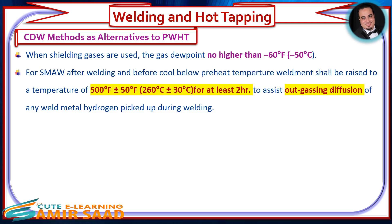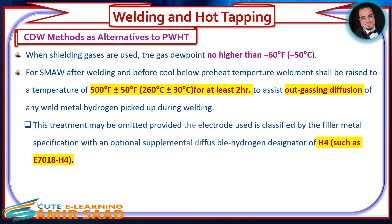For SMAW, after welding and before cooling below preheat temperature, the weldment shall be raised to a temperature of 500°F ± 50°F (260°C ± 30°C) for at least 2 hours, to assist outgassing and diffusion of any weld metal hydrogen picked up during welding. This treatment may be omitted provided the electrode used is classified by the filler metal specification with an optional supplemental diffusible hydrogen designator of H4, such as E7018-H4.